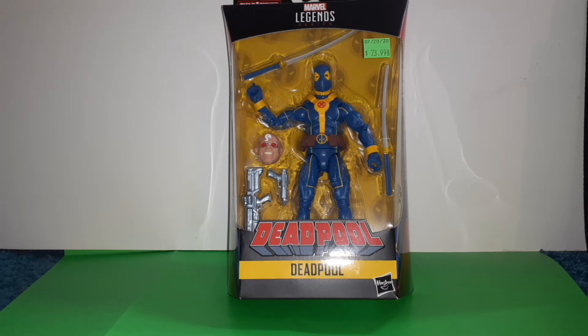Yo, stay tuned because I'm going to be unboxing a Deadpool Marvel Legends action figure.